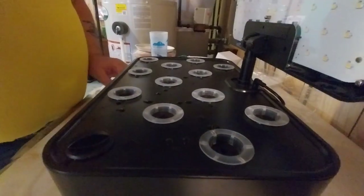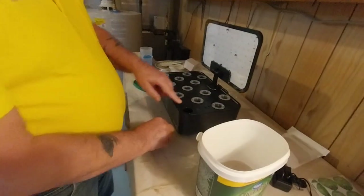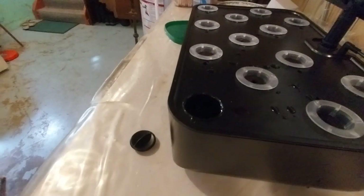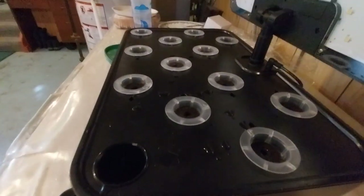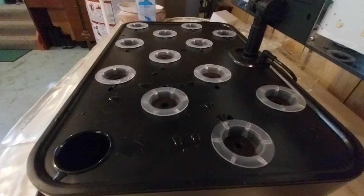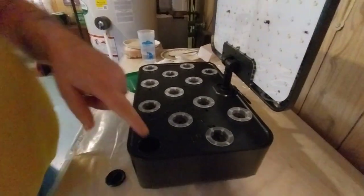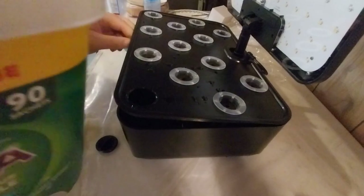I use the little push rod to push the seed down into the cup. So now I have the opening here and I have to put in about six liters of water. I don't have something with a small nozzle, so I'm just going to lift this up and pour the water directly into the tank.